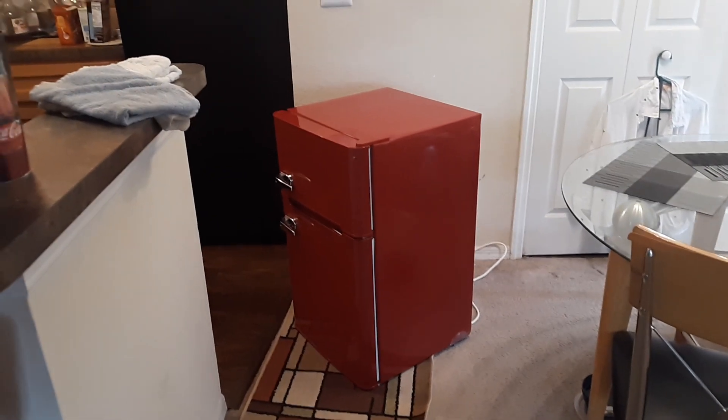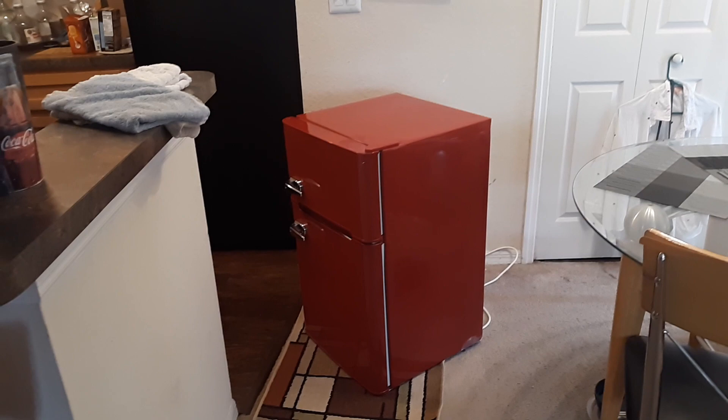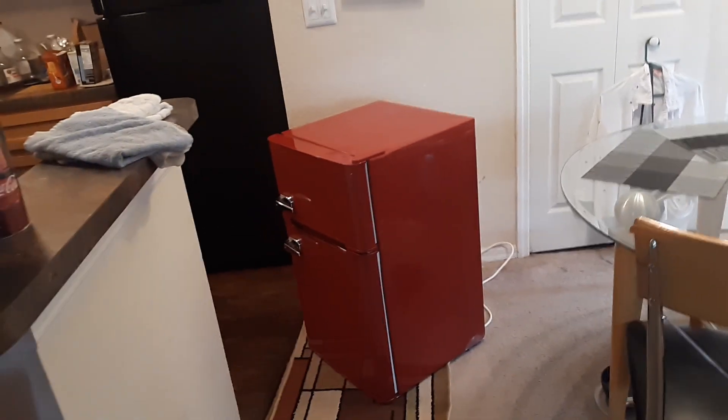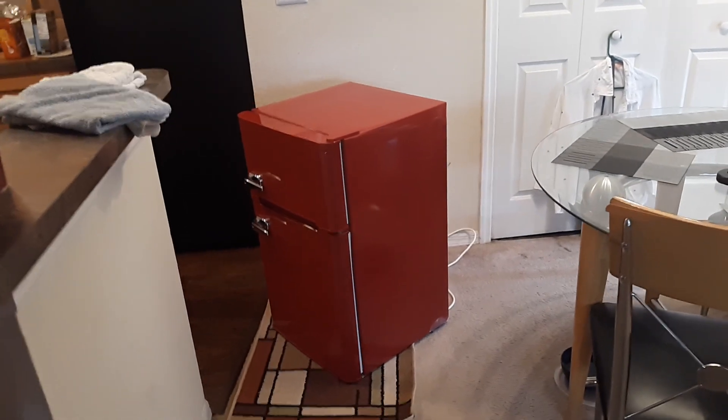Greetings! In this video I want to show you how to repair a mini fridge that keeps beeping. A lot of times that'll happen after a power outage or if you just had it unplugged for a long time.